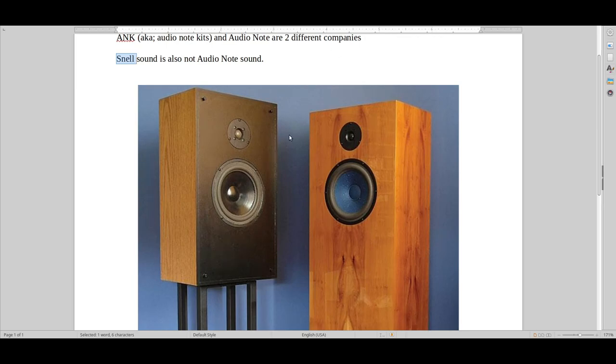I would even say that a Fandastein 1CI is a lot better than the Snells. The Snells are just very boring and very limited.